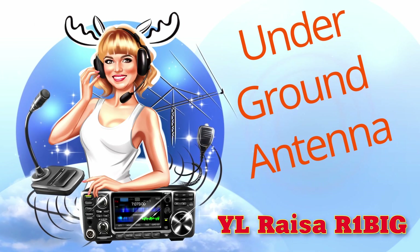Hi there! We all know that every antenna must be elevated. But what happens if not? I continue my experiments with antennas. Maybe you watched the video about my dipole on the ice. And today I will test the dipole antenna underground. Will it work?